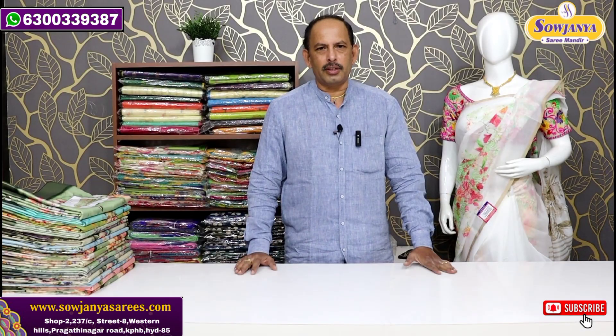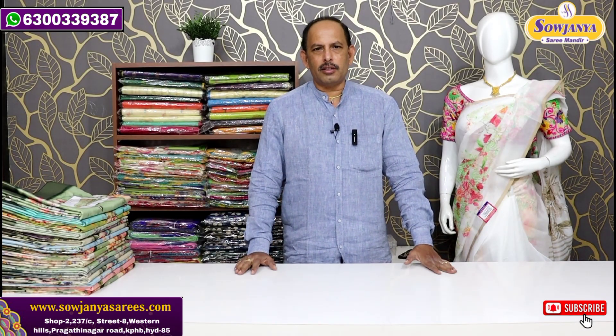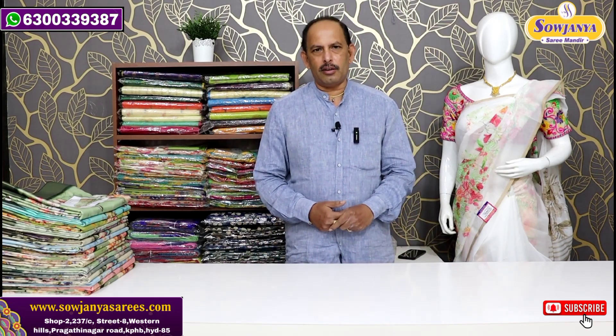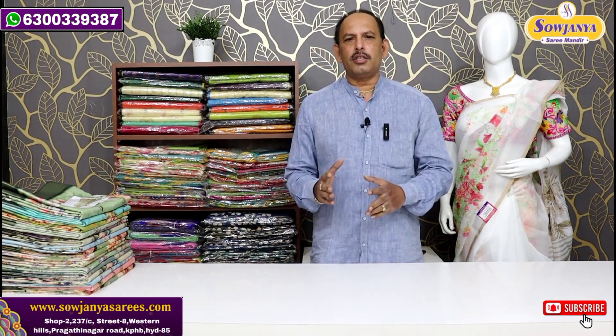Hello and welcome to Sojanna Sari Mandir. Today we are watching our channel. We are using a soft material — semi-tusser — with a nice digital printer.